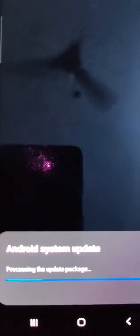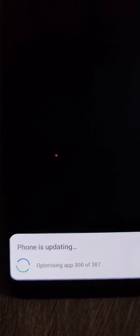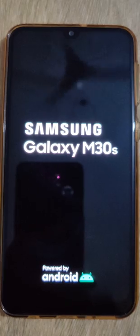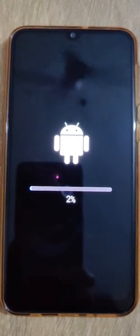Now the Android is preparing itself for the system software upgrade, which is in the Samsung M30s phone, and it is updating. Optimizing the apps — now it is optimizing the storage. This is the security patch level for September 2021.